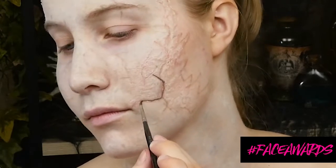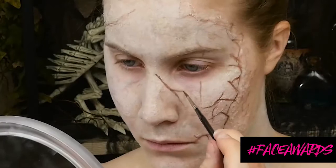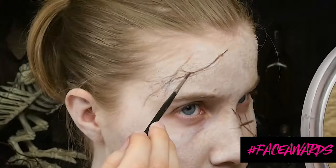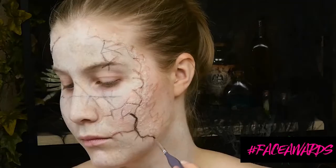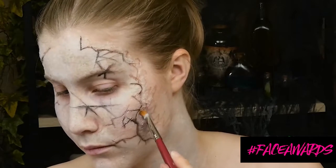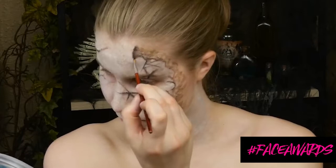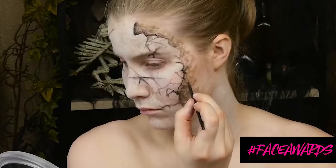Moving on to those cracks — I'm using a mixture of black and brown to fill in all of those fissures I created using the two-part silicone. This mixture of brown and black really makes them look deep and adds some shadow. I'm blending out the edges a little bit. I'm going to be coloring my cheek chunkies with a mixture of green and black, making sure that I feather out the black on the edge to create a drop shadow.